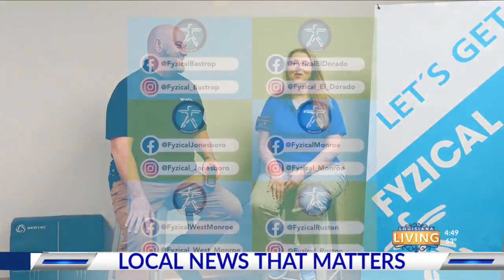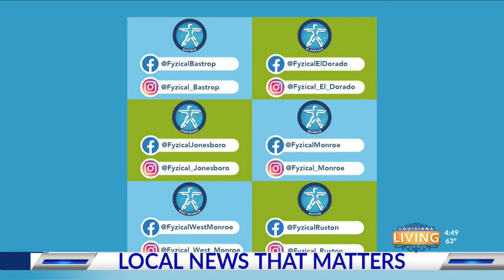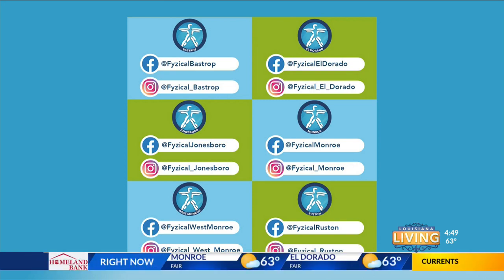Welcome to Therapy Thursdays on Louisiana Living. We are Physical Therapy and Balance Centers. I'm Angela Yarborough and this is Dr. Jerry Yarborough.